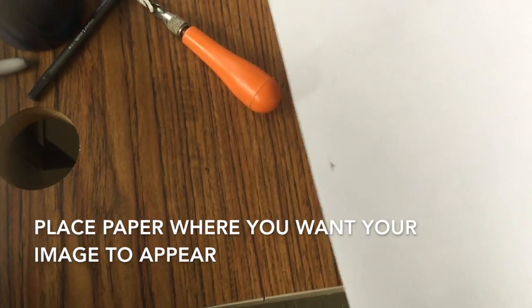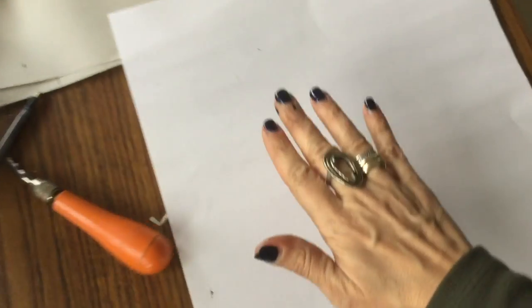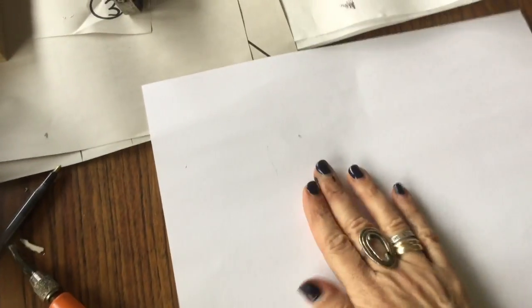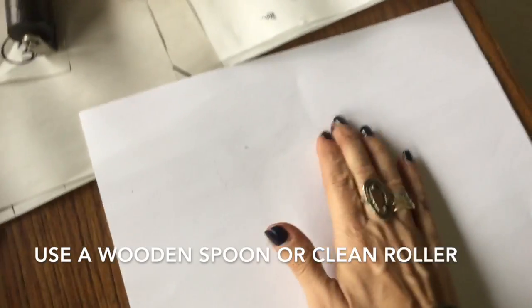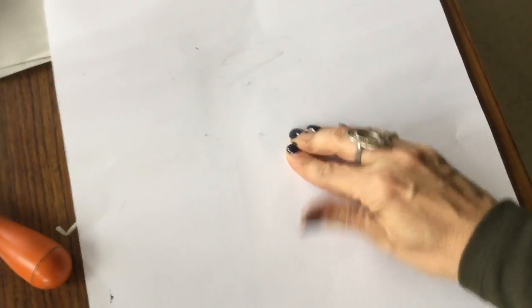Now you're ready for paper. Place it right over your linoleum plate, try to get it centered, and apply pressure. I'm going to give you wooden spoons. I was using my hand this day because I didn't have a wooden spoon in the room, but my nails seemed to work. A clean brayer would also be nice, but apply a lot of pressure here.